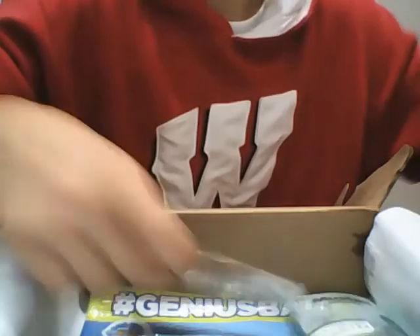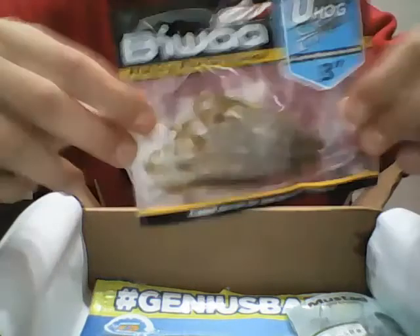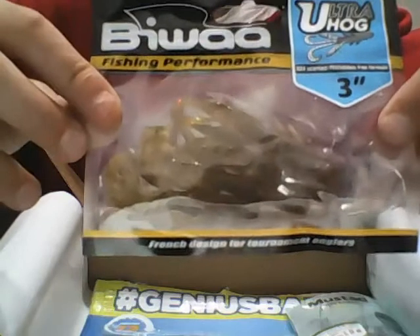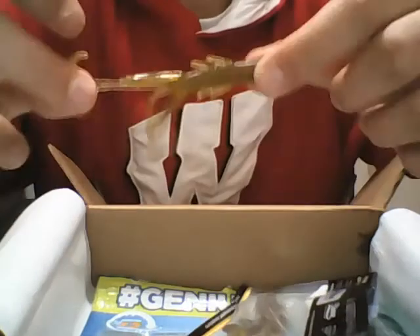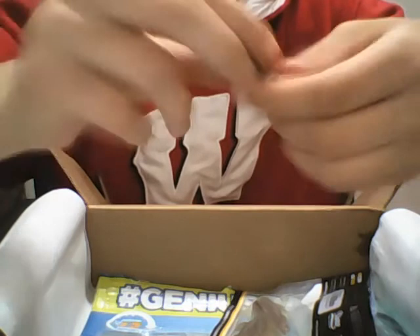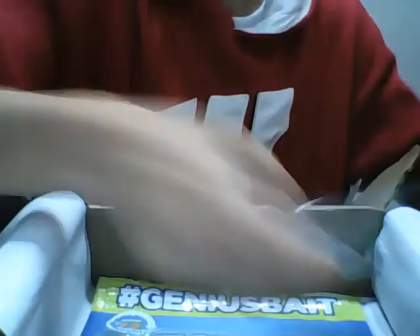Looks pretty sweet. We got these Biwa Ultra Hog three-inch creature baits — about six bucks a pack. They're just three-inch little creature baits. Sorry, the color is watermelon, not green pumpkin. And then we got these Mustad Clutch Point hooks — Kevin VanDam is on the package.